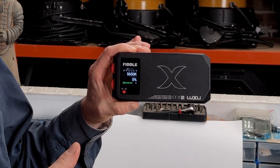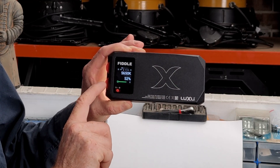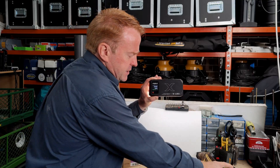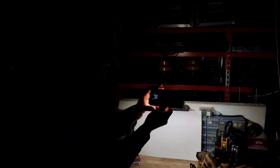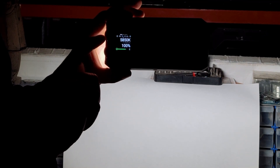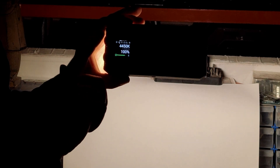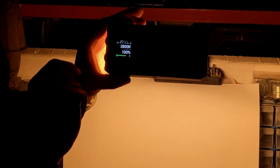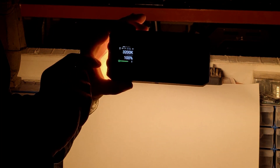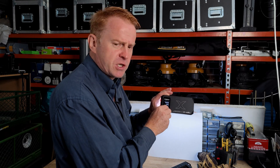Let's go through our CCT or white light mode first. The bottom roller controls brightness. The top roller does our CCT — we can adjust in 50 Kelvin increments moving the rocker slowly, or higher increments moving it faster. Quick flicks will scroll between presets: 3200, 4300, 5600, and so on. When operating off the phone app, you also have plus/minus green capability.